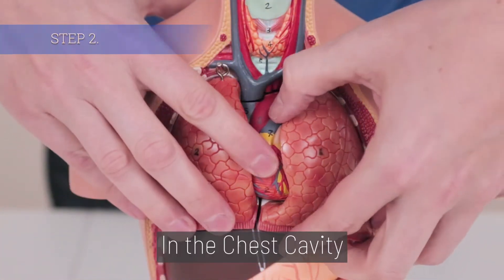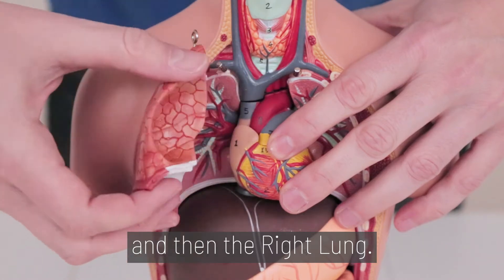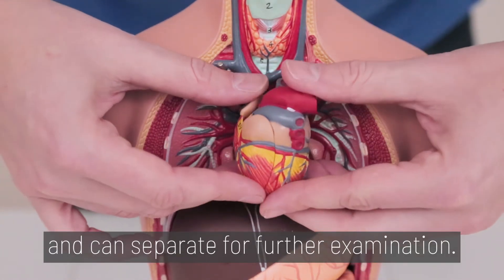Step 2. In the chest cavity, remove the left lung and then the right lung. The heart slides out and can separate for further examination.